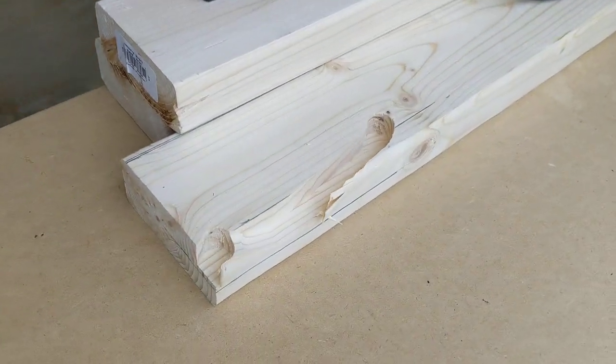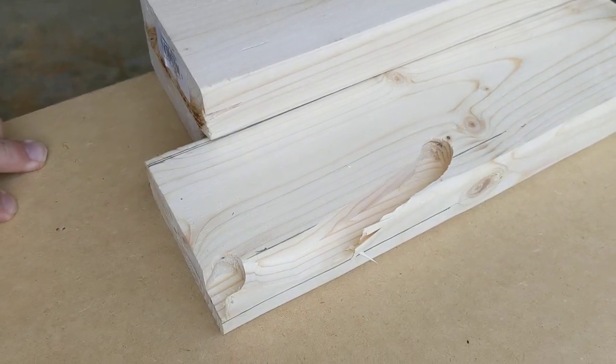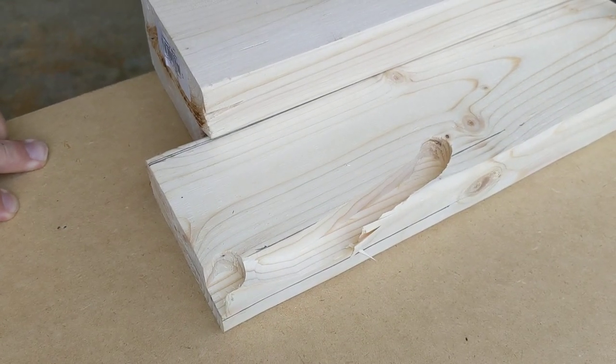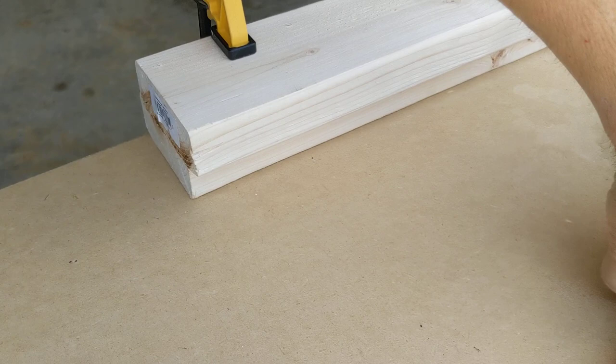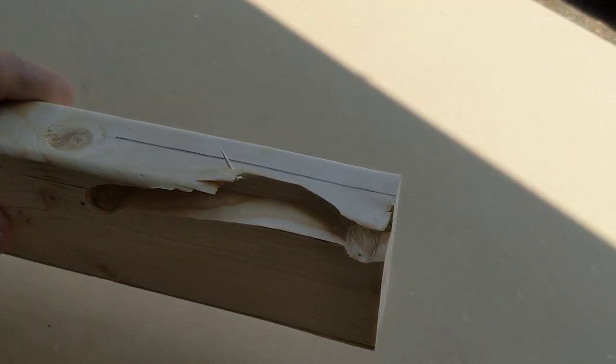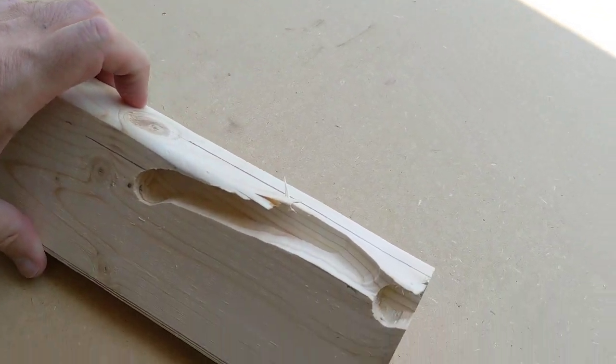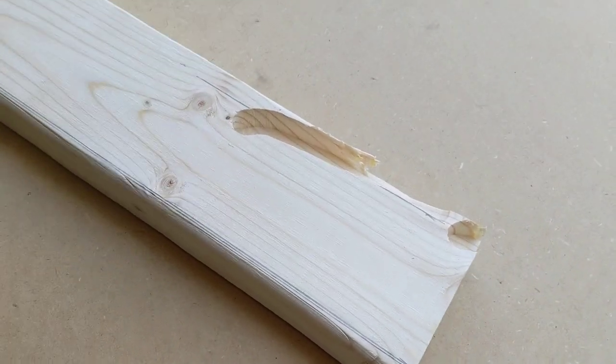All right, so there you can see I got my perfect rabbet cut. The top of my board should fit in nicely right over here — yep, that should be perfect. Very nice. So that's how you do a rabbet cut with a router. Very nice.